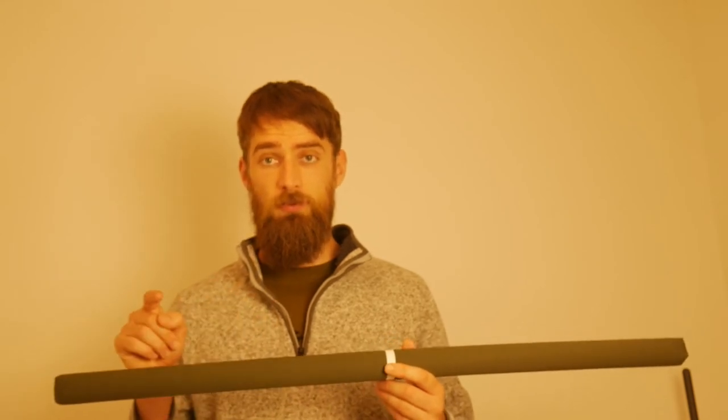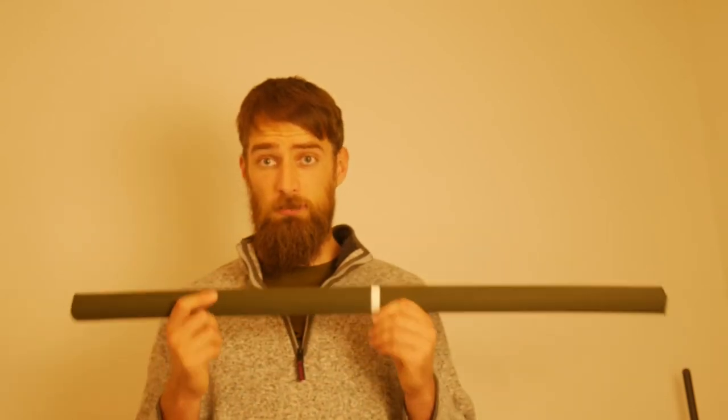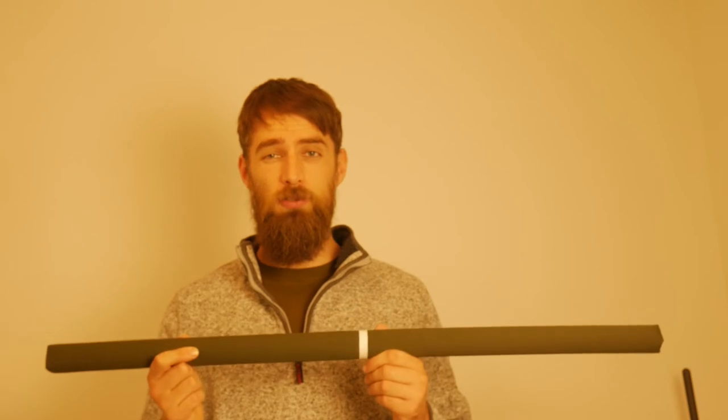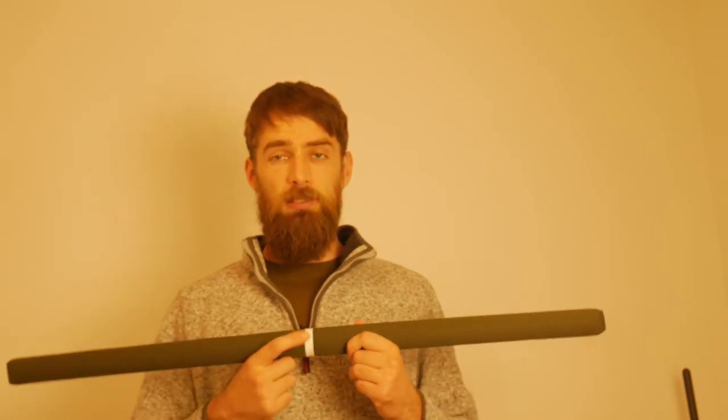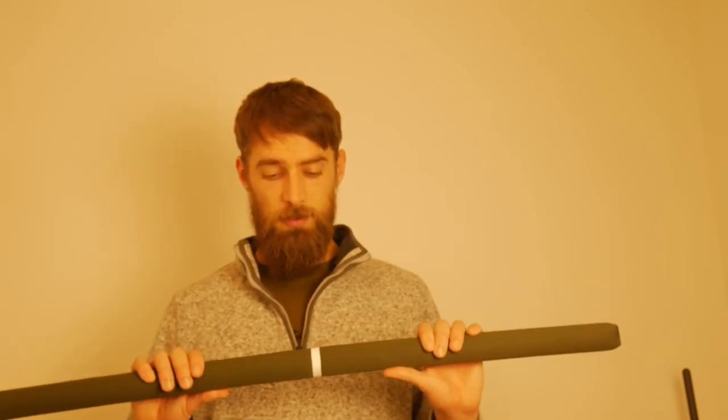I'm not sponsored by them, but I will leave their link in the description, and in a few months once we've tested them out I will do a full in-depth review of how they've held up. They are basically a padded stick with a cloth outer, stitched on one end with a seam up the middle, and they fold in the other end with a little tape down the middle so you know where your midpoint is.